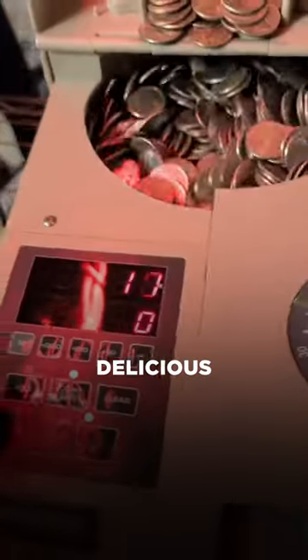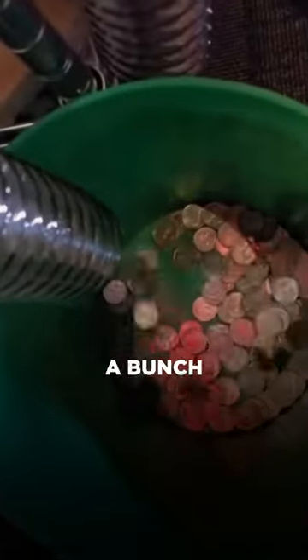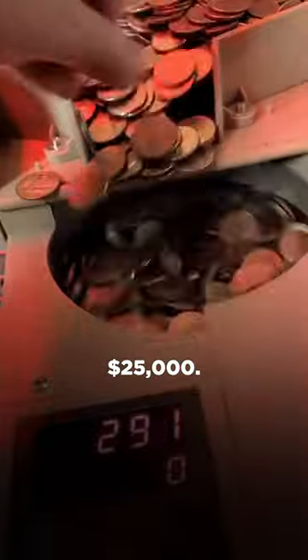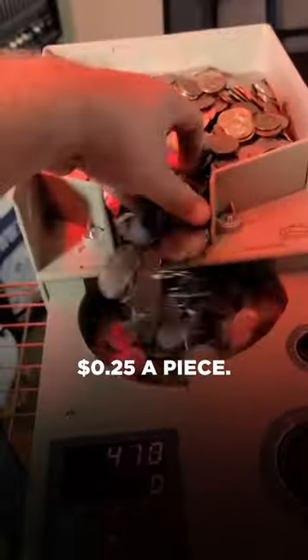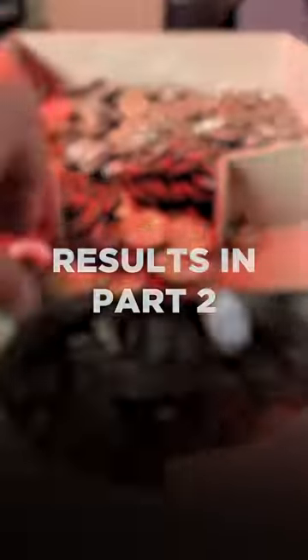we're going to count these delicious quarters in my Cassida C600 machine. They sent this to me for free — I actually had them send a bunch to me for free to make my own pseudo Coinstar machine, because Coinstars cost $25,000. These quarters are worth $0.25 a piece, and we're just going to count them and let them go through the machine. This machine works really, really well.